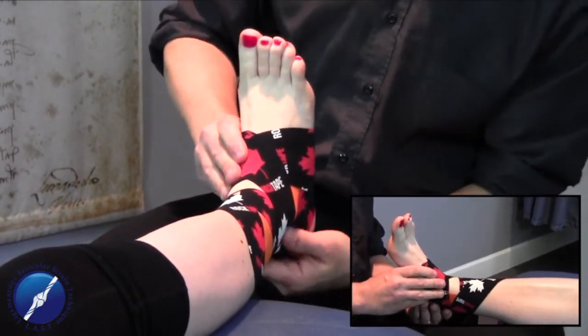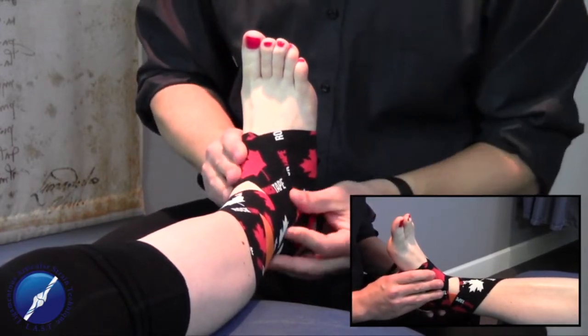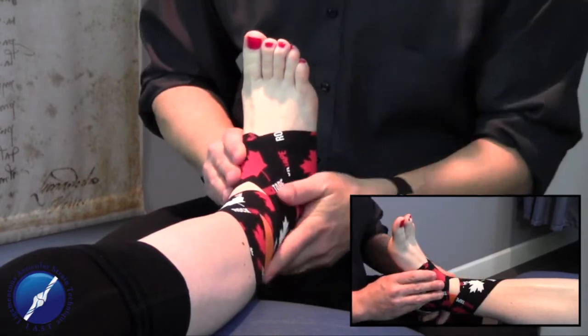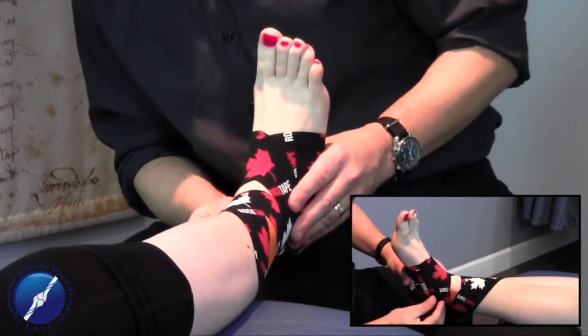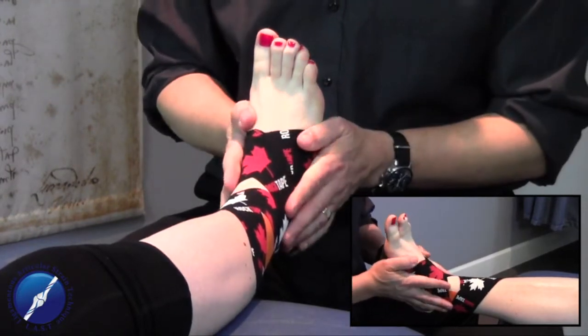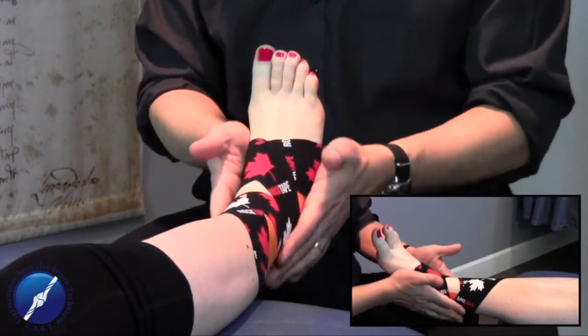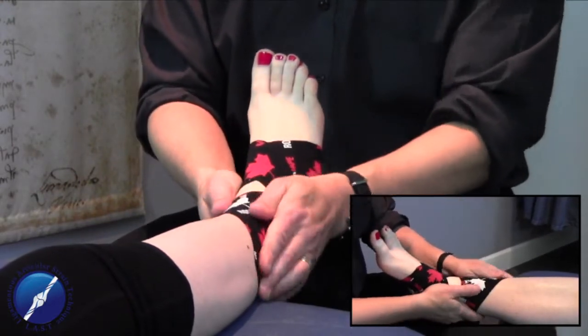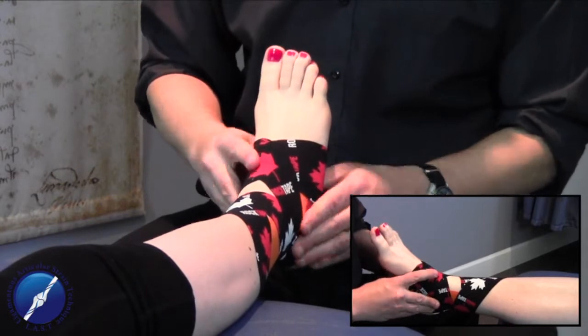We've got a nice amount of stability happening on the lateral aspect of the foot, some neurological engagement for the peroneals, and some nice stability for the medial aspect of the foot also. If we let her foot relax and go down, it's nice and stable, in a neutral position. This is a great application that we can send our patients home with.